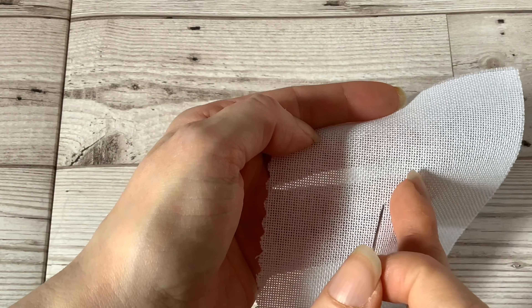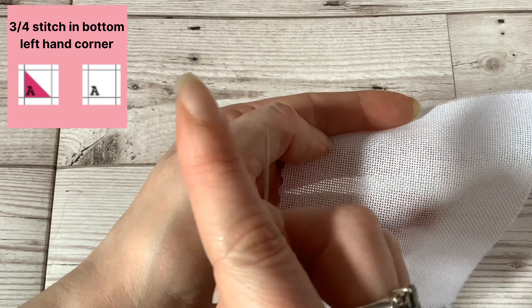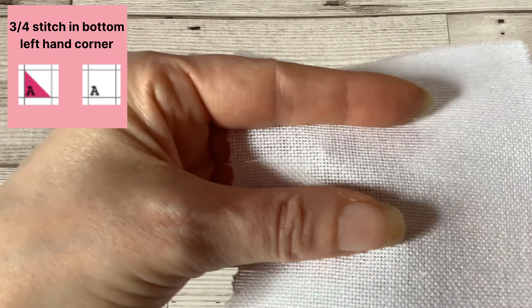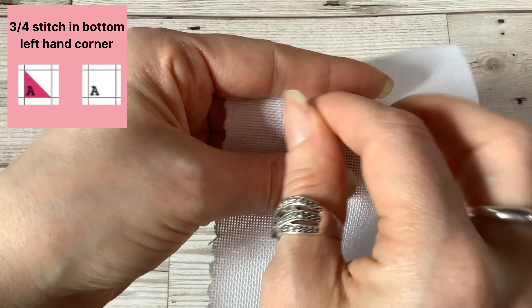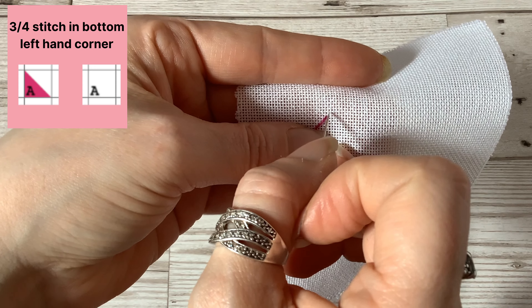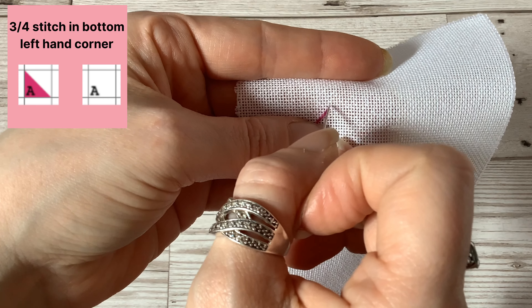So if on your chart the three quarter stitch is shown in the bottom left corner of the square, you need to bring the needle up in the corresponding bottom left corner of the square on the fabric, like so, and then you will go down through the middle hole of your two by two square.